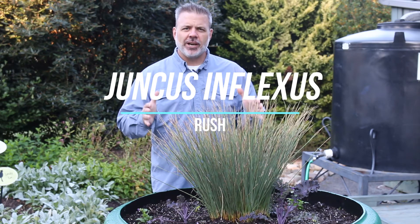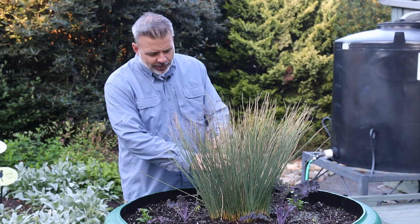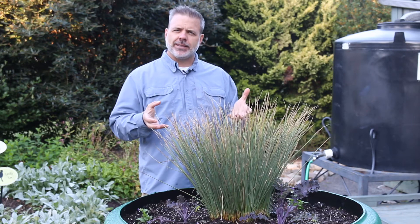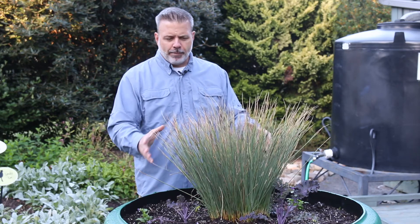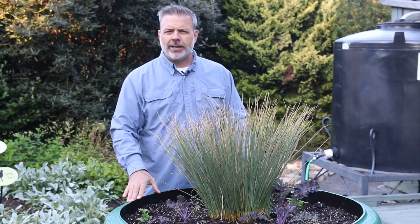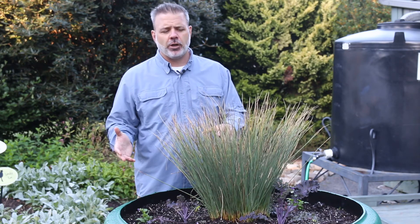Here we have Juncus inflexus, the rush, sometimes called common rush, sometimes called blue rush because there are many cultivars that have been selected for its blue color. There's one called Blue Arrow that's quite popular. Look at this upright, stiff habit of this plant — it's been planted just where I like it in a container. It looks great but also looks good in the garden.